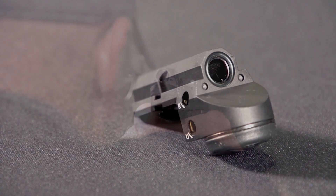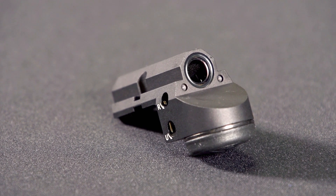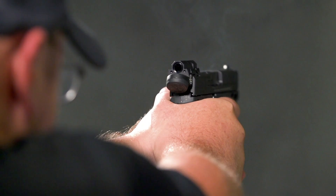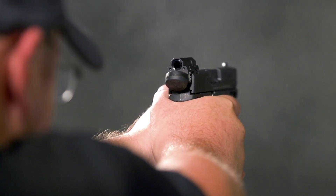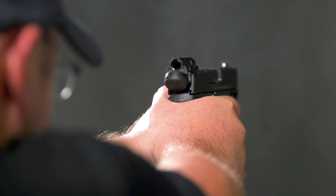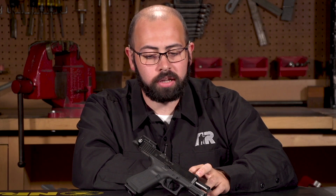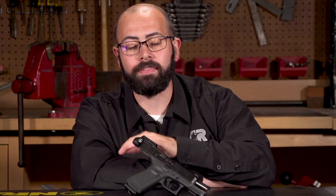Leupold also includes a couple of dots on the rear face of this red dot, so if you don't want to use the ghost ring style sighting system and want something akin to a more traditional sight picture, you can line up the dot on your front sight with these two dots on the rear face of the optic, and that will provide you with a more traditional sight picture.